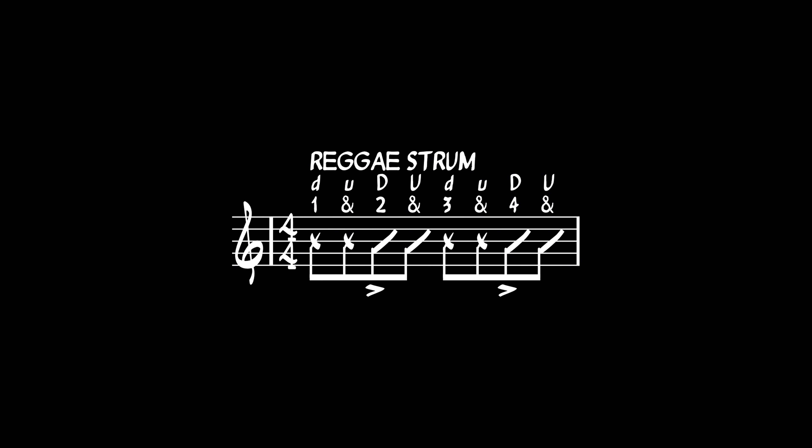The first and the third beat are muted strumming down-up, and the second and the fourth you'll press the chord again strumming down-up to get the sound.